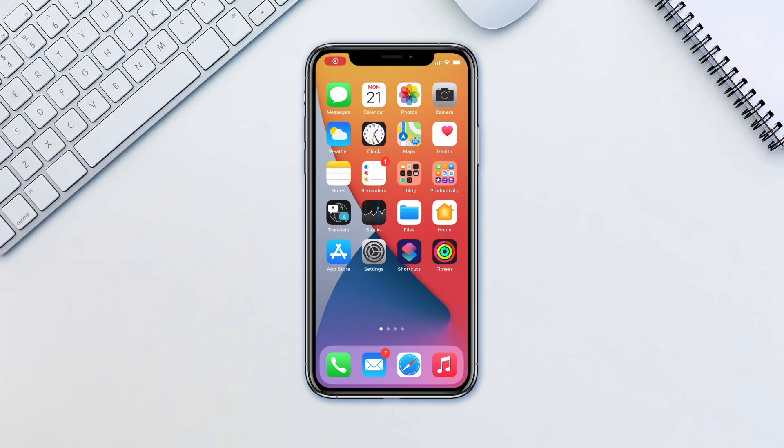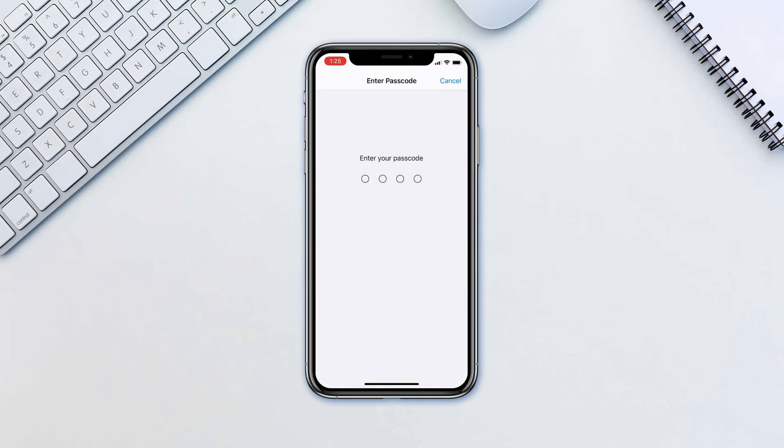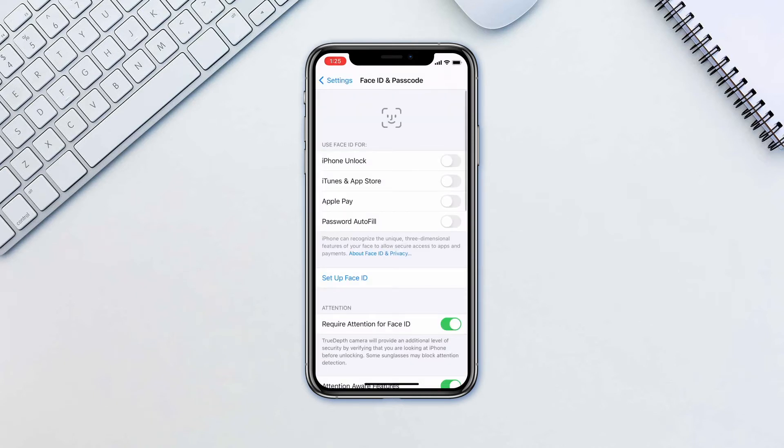You will need to have a passcode set for your iPhone already, and will be asked to create one if you don't have one just yet. Go to Settings, then FaceID and Passcode. If asked, enter your passcode, then tap Setup FaceID.